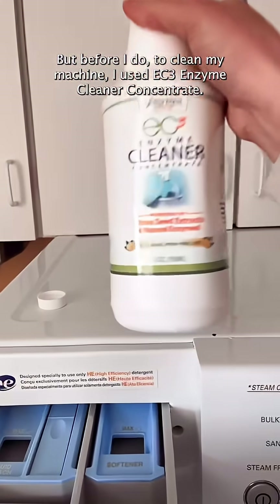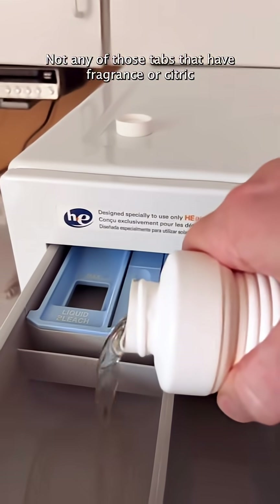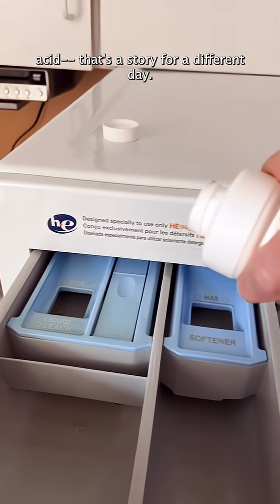But before I do — to clean my machine, I used EC3 enzyme cleaner concentrate. Not any of those tabs that have fragrance or citric acid; that's a story for a different day.